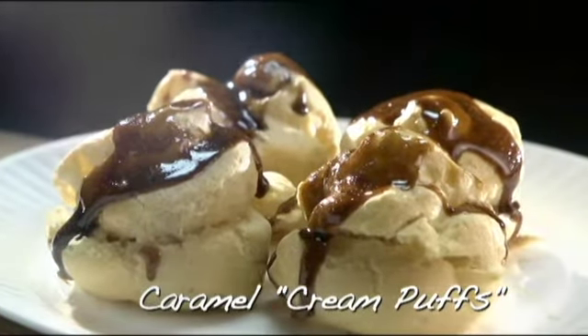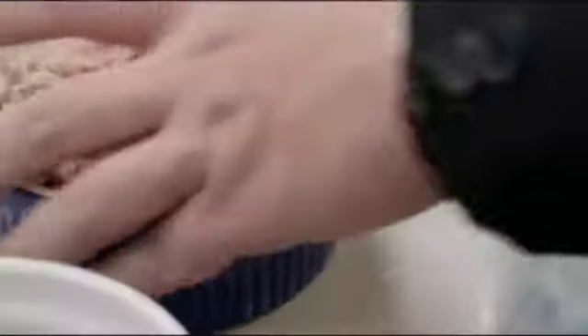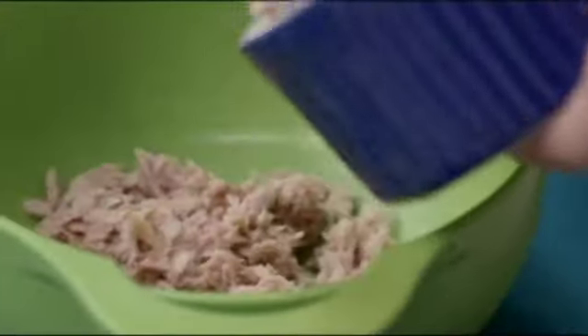Instead of making our usual pastry cream, I'm going to do a tuna salad filling. We're gonna start with some flake tuna — you can even use the hot and spicy one if you like.